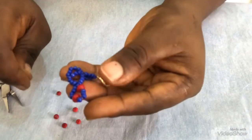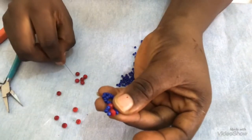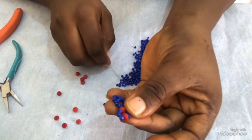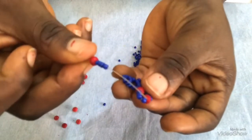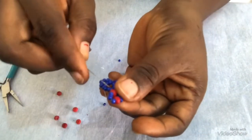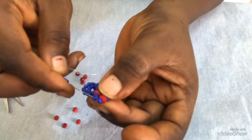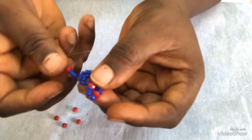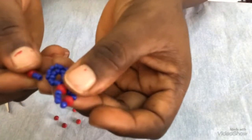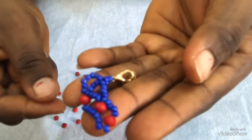When I pull, I have this. This needs to be facing here. Then I'll pick one 6mm and four seed beads — one 6mm and four seed beads like this. Then I'm going to pass it through this fourth seed bead after the 6mm. Then I will pull my needle, and when I pull I have this attached to it.